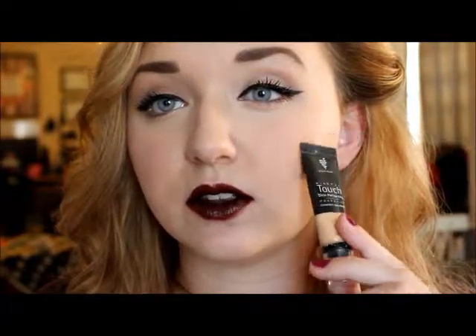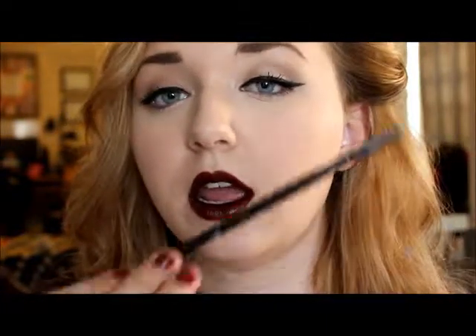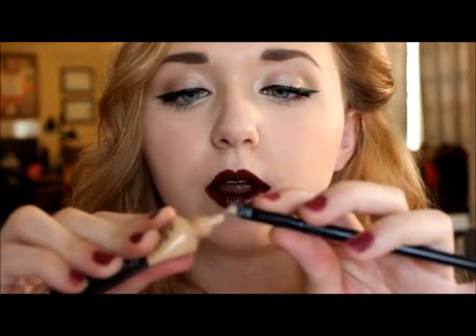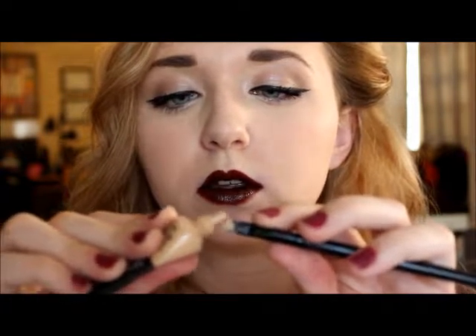As you can see, it's a little messy around the edges. So what I'm going to do is take concealer — this concealer matches my foundation — and I'm going to take a brush, get a little bit of concealer on it, and line around my lips to clean up the messiness. It's so easy!